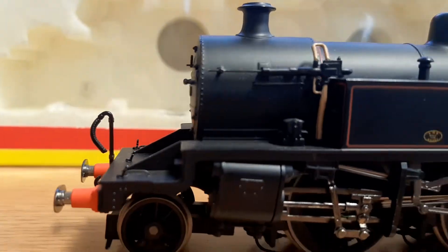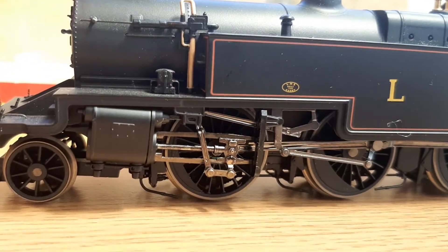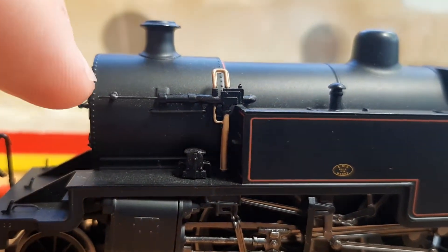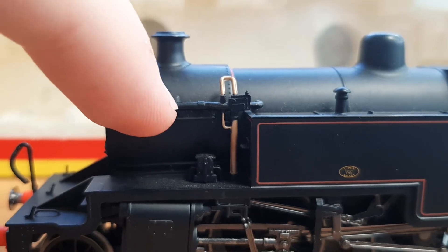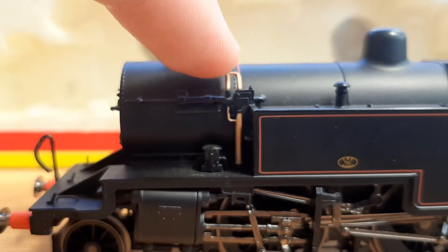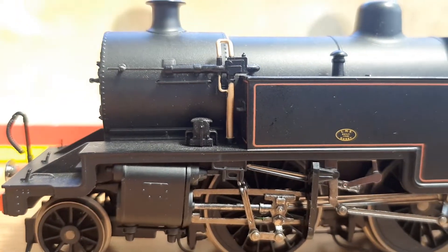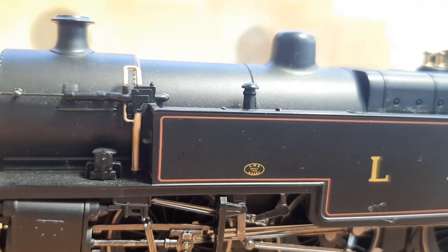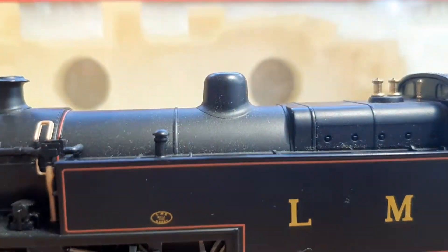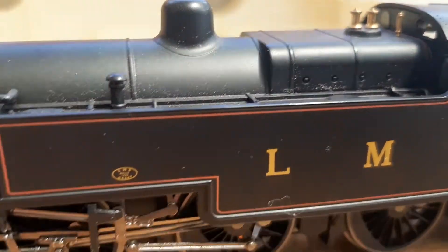It's also my largest tank engine. There's lots of riveted detail across the top, very nicely done. You've got all this pipework here, a metal handrail on the front, and lovely copper-coloured pipework — it's plastic but painted very nicely and really sets the loco off. Metal safety valves and whistles look fantastic, with more moulded detail all over.